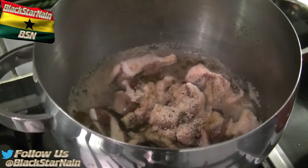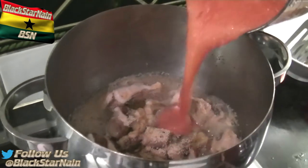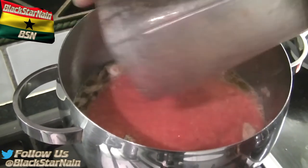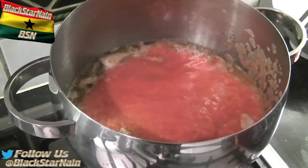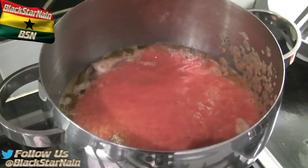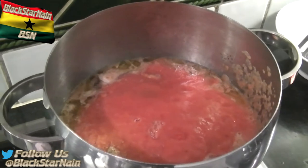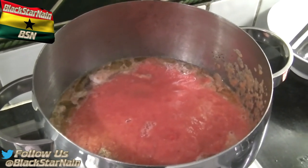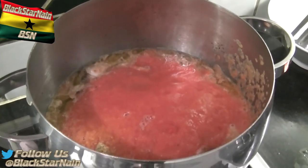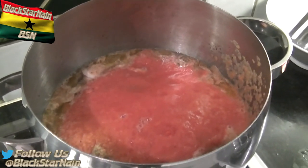My mom's put extra virgin olive oil — about two tablespoons. Now she's pouring in the mix of onion and scotch bonnet peppers. What else is in there? It's scotch bonnet peppers, tomatoes, and onions — about two medium onions or one massive onion, blended with one tin of chopped tomatoes and scotch bonnet peppers.